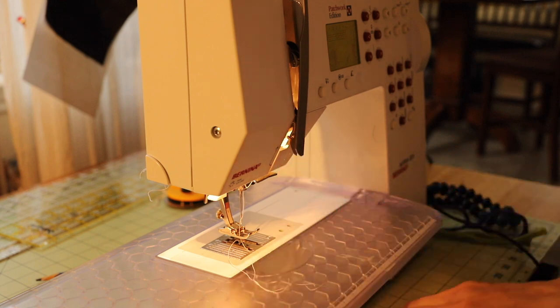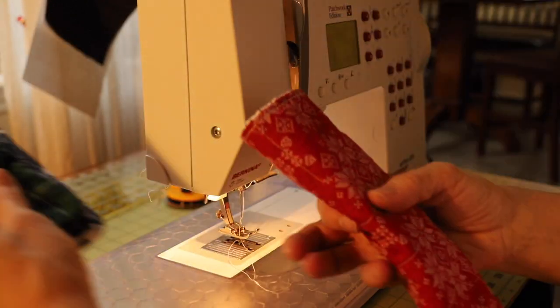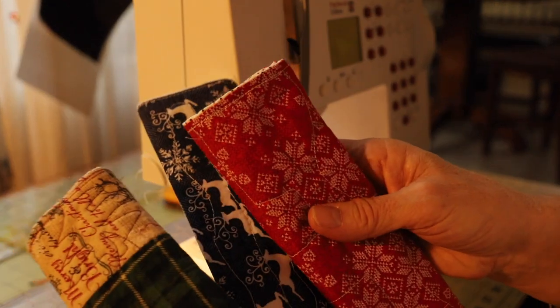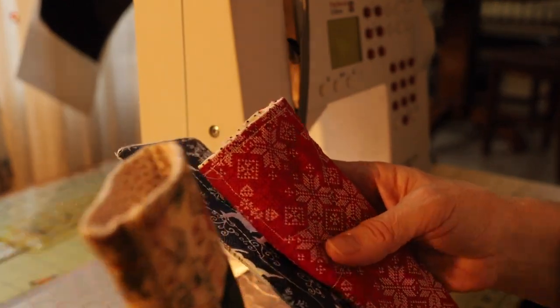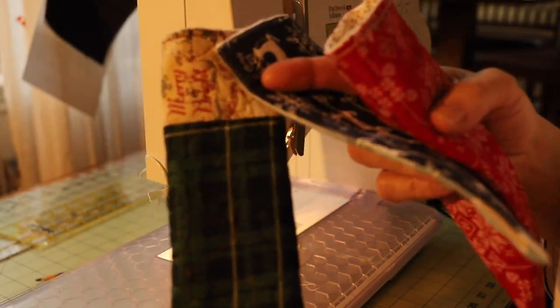And here you have it — your eyeglasses case! Beautiful. I'm going to make more and give them as presents for Christmas to my friends who wear glasses. I think they're very cute and a very good idea.